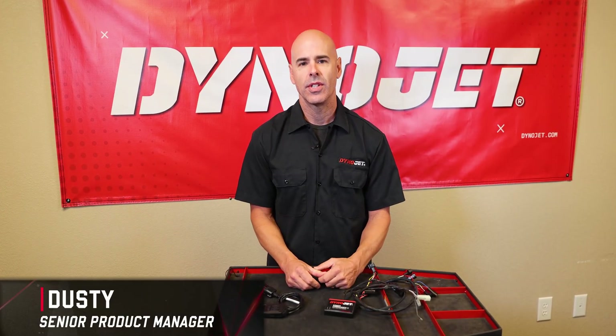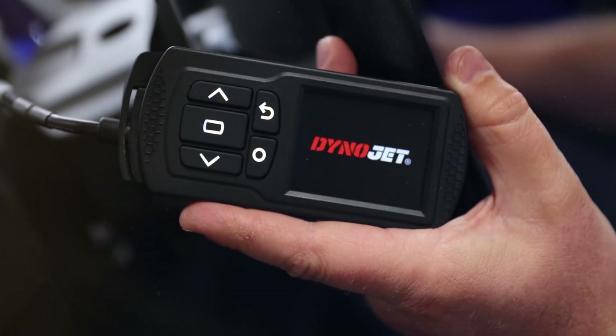Hey guys, this is Dusty from Dynojet Research. Today I want to talk to you about the differences between a Power Vision 3, a Power Commander 5, and which one works best for your model.